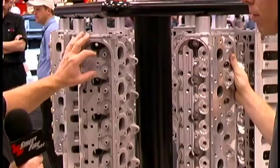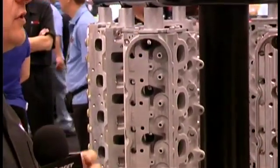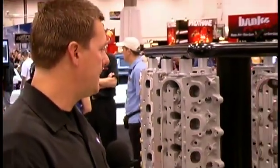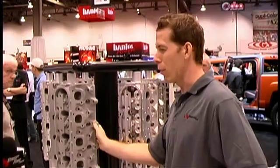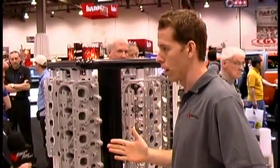We did move the valve spacing slightly to accommodate a larger bore. Most of the people doing serious drag racing are putting in a big bore — at least 400 cubic inches. So, is this insane to run on the street? Is it not going to make a lot of low-end torque? Is it just an all-out 2,000 horsepower range head?